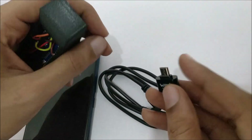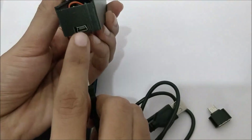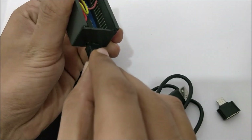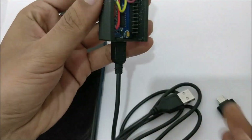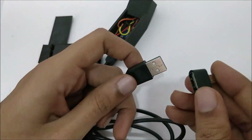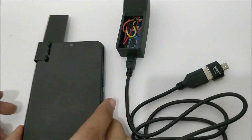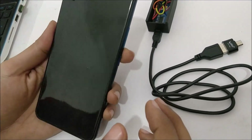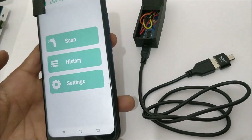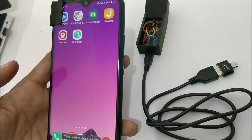This is mini USB and this is micro USB, but you can also use a Type-C cable and it will work with Type-C mobile phones as well. To connect this, there is an opening here for the Arduino Nano — just connect your cable, then attach the USB OTG converter to the other end.